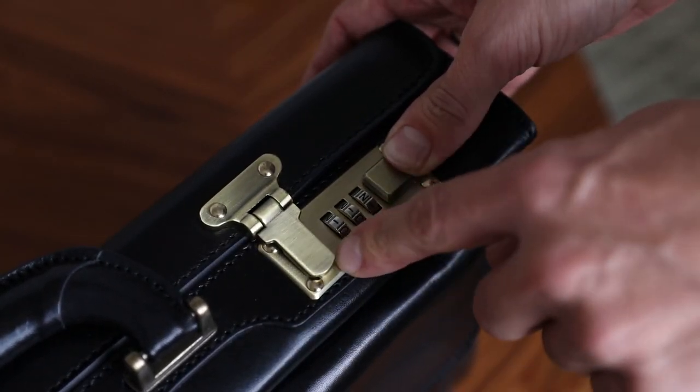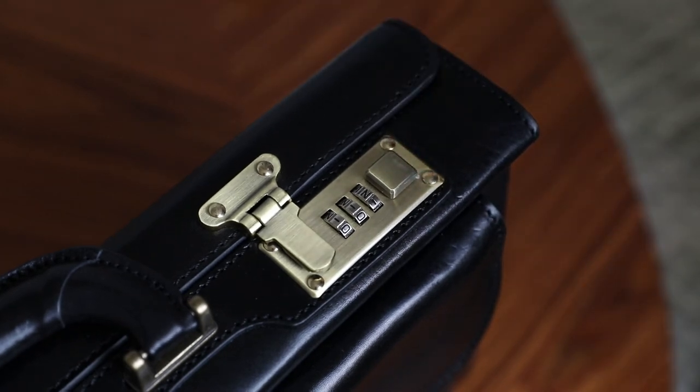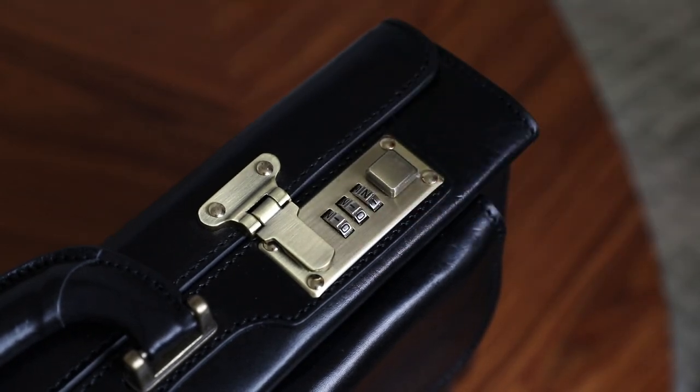I will change it to 112, and now release the opening mechanism — and now your new code is this. That's it.